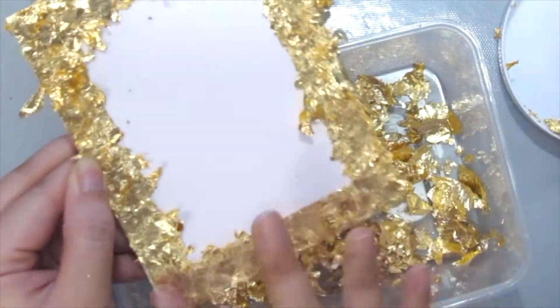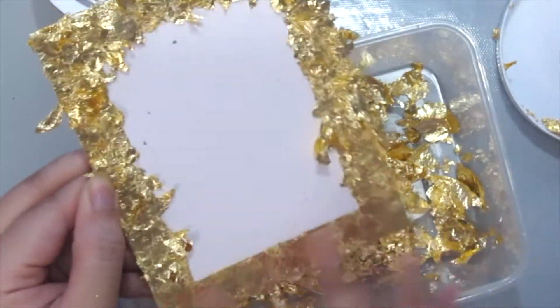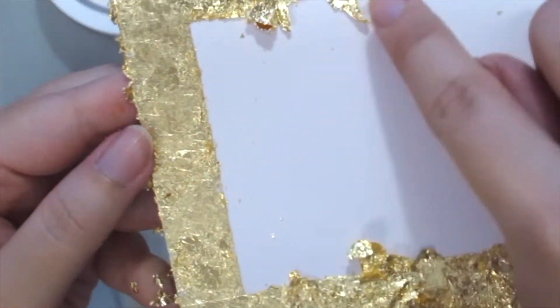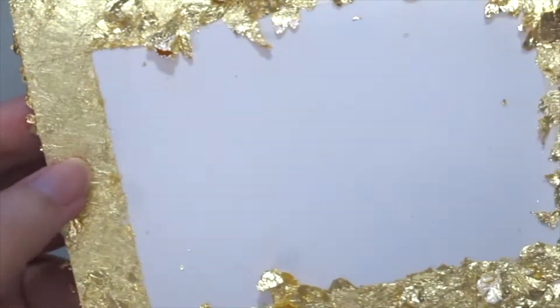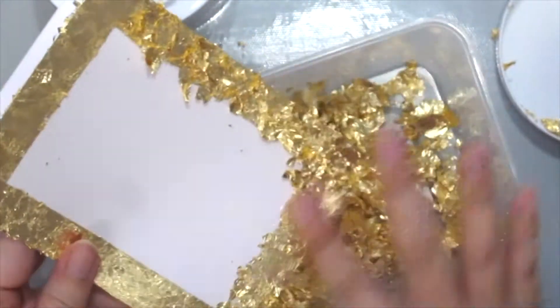Once you have covered everything, use your finger to rub it onto your card. As you can see the difference here — the smooth surface is after rubbing with your fingers, and the other is without. Just repeat the same process for the entire border.